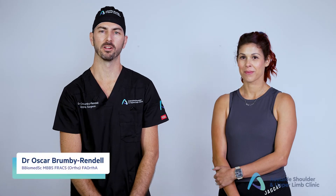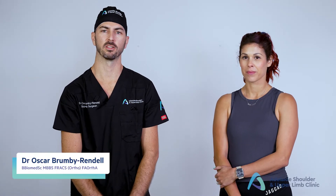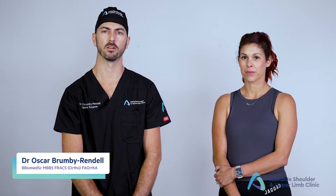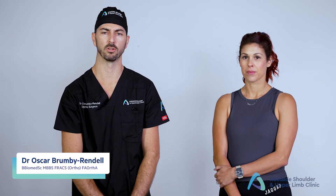Hi, I'm Oscar Brummi-Randel, an upper limb surgeon specialising in shoulder, elbow, wrist and hand. I'm a member of the Hand and Upper Limb Unit at Royal Adelaide Hospital and a clinical lecturer with the University of Adelaide.